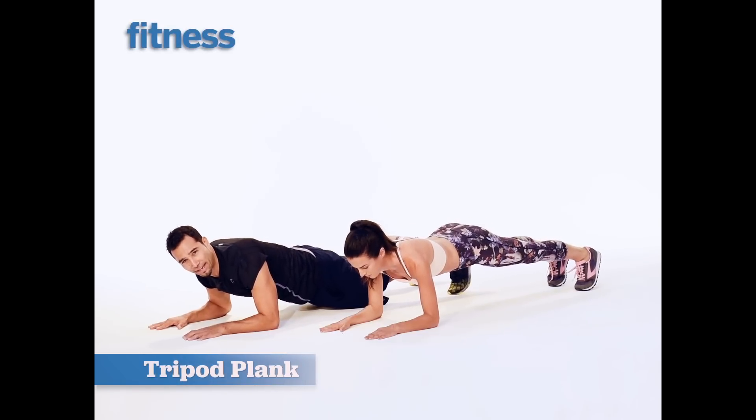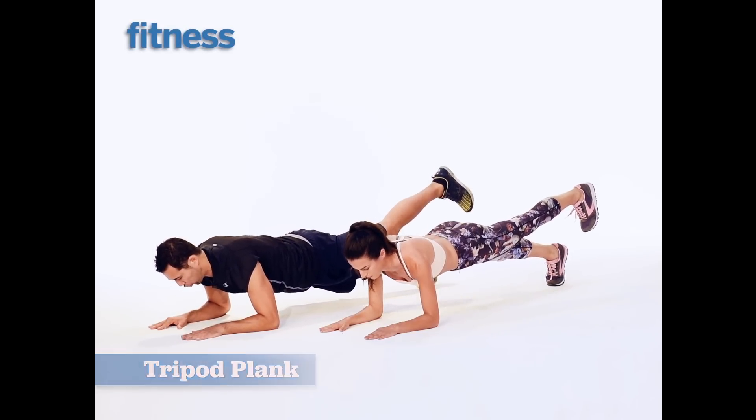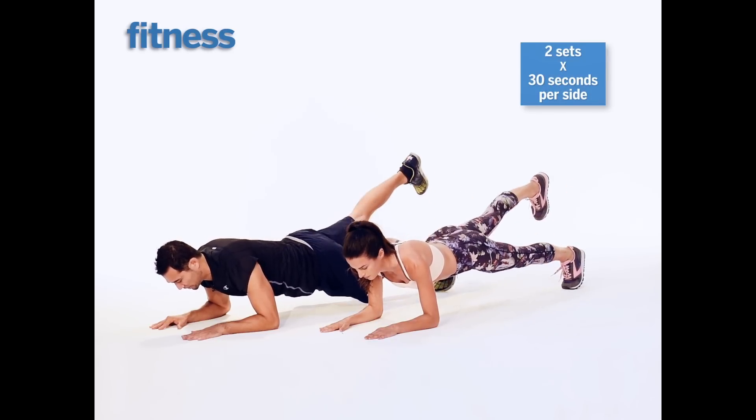Alright, so there's a little twist on the plank — it's a forearm plank but we're lifting one leg up. One leg goes up, tighten up your stance leg, and then I switch. Tighten up that stance leg.